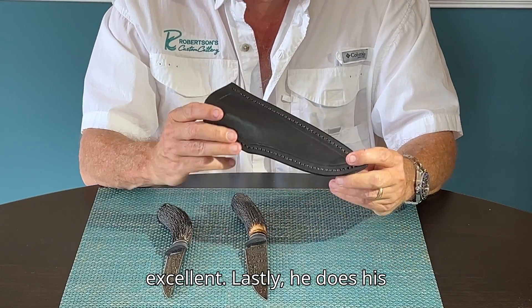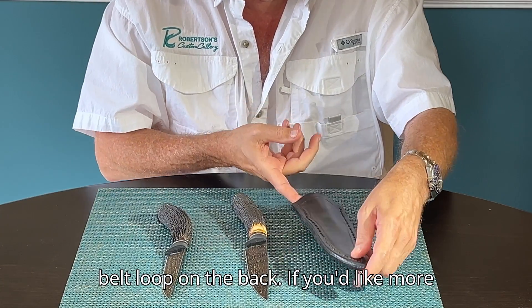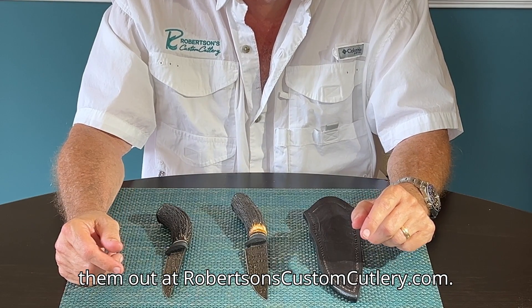Lastly, he does his own hand-stitched leather sheaths with a belt loop on the back. If you'd like more information on these knives, please check them out at RobertsonsCustomCutlery.com.